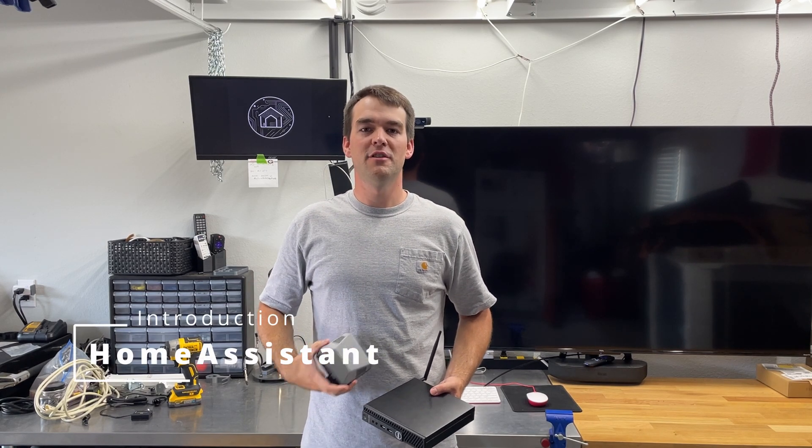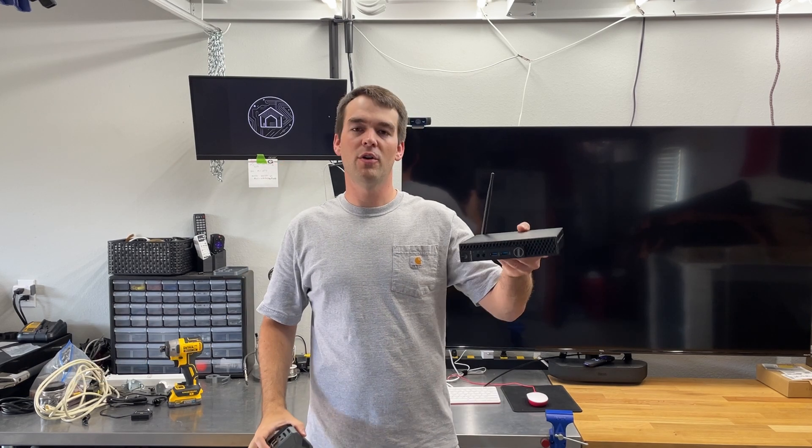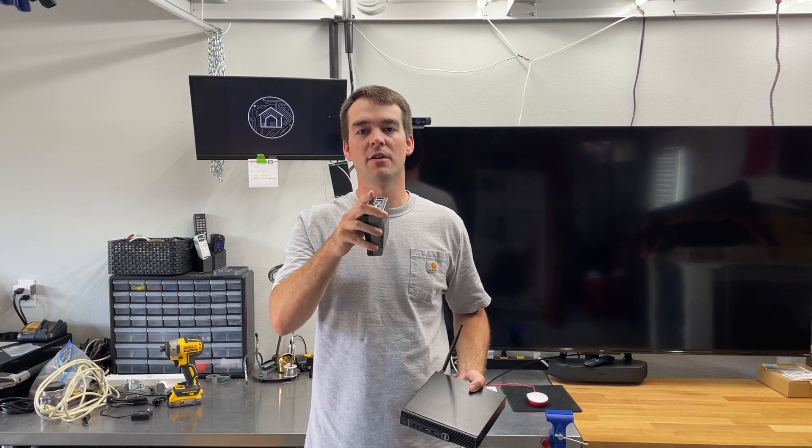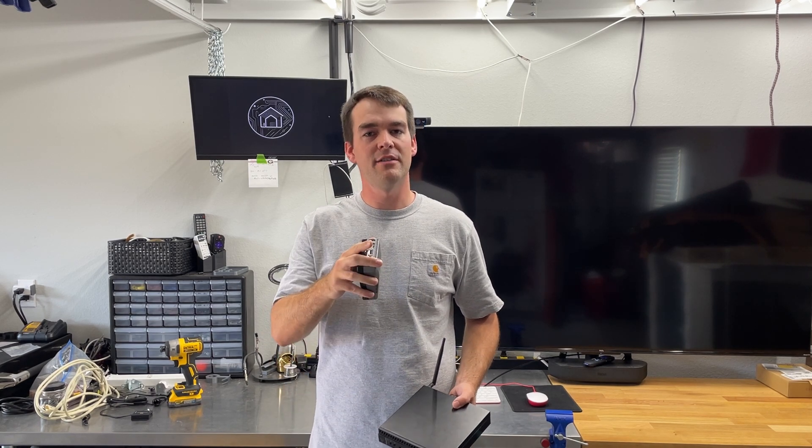Welcome to Chuck Builds. This is the first video of our Smart Home series where I'm going to tell you how a Raspberry Pi or an old computer off of eBay can supercharge your Smart Home for free using software called Home Assistant. Follow on to this series to learn more and how to install it yourself.